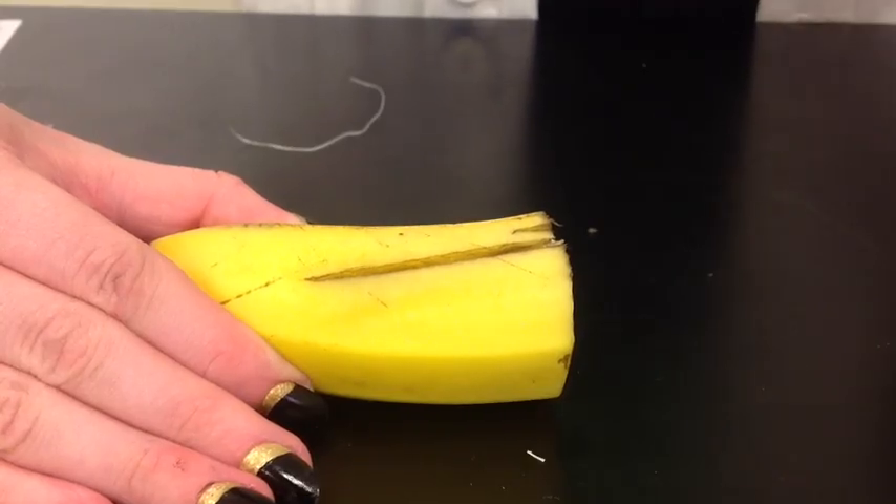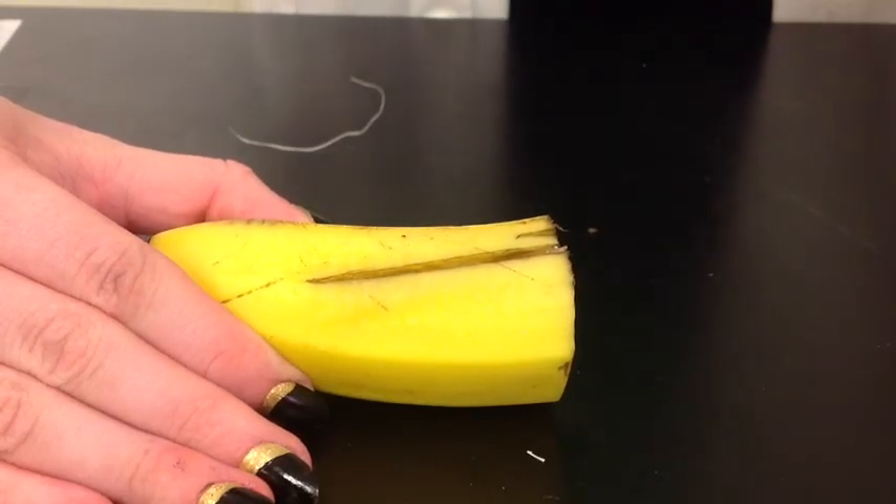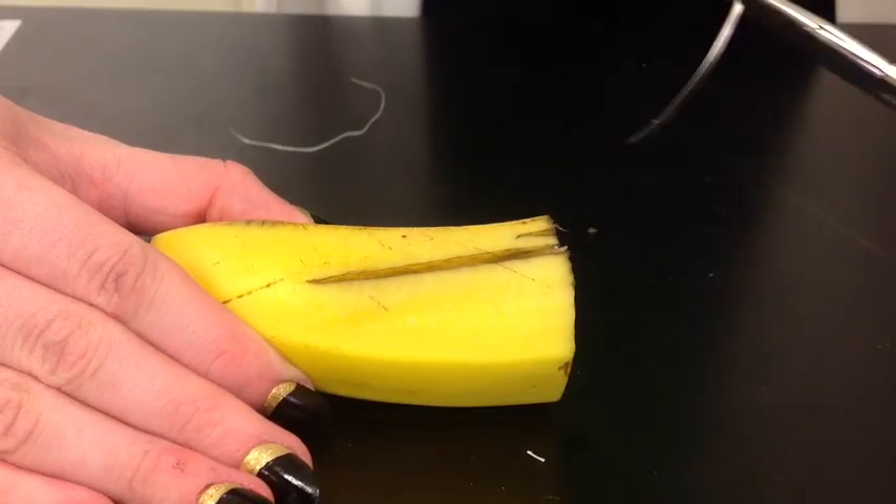One nice thing about the bananas in this case is that it'll turn black if you are doing it wrong. In other words, the more you do it wrong, the more black the banana is going to be. You're going to have some oxidation — the banana is exposed to the air, so it's going to happen a little bit. But the more you have to redo it a couple of times, the more black the banana is going to be.